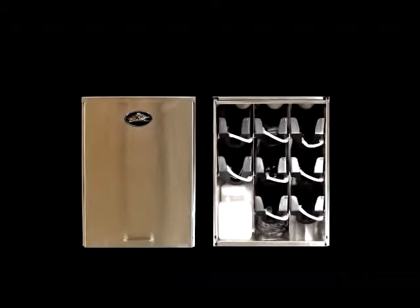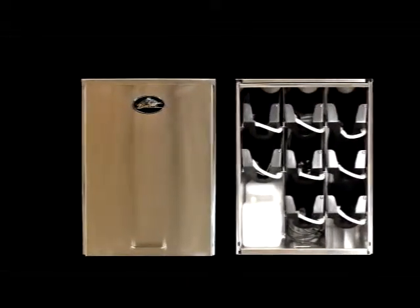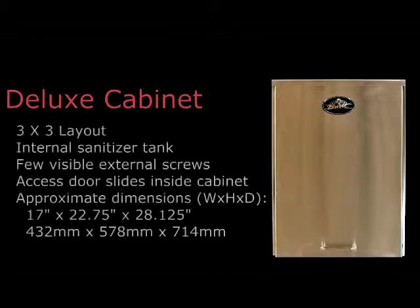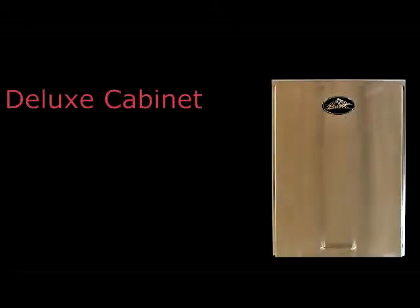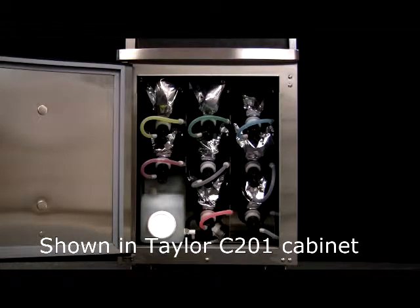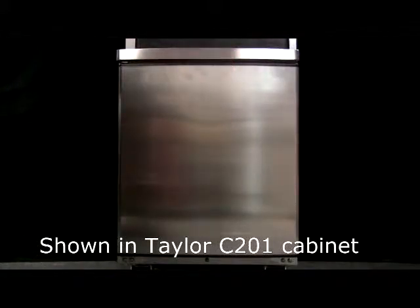The Deluxe model is a three-row by three-column configuration. The integrated model is also a three-row by three-column configuration, but it has no external case, because it is designed to fit inside a cart upon which the soft-serve freezers can fit. The cabinet also contains eight flavors, which is especially beneficial for those who have very limited countertop space.